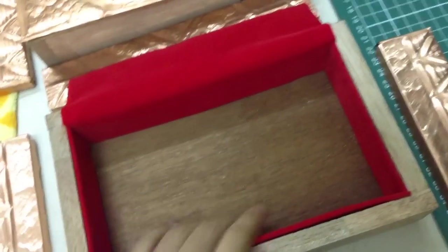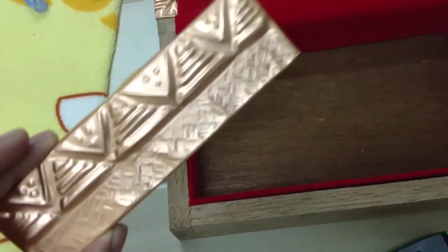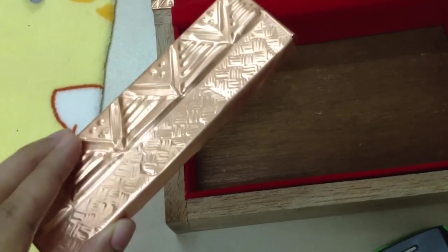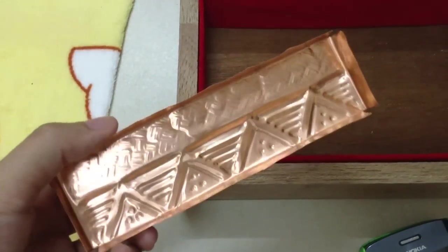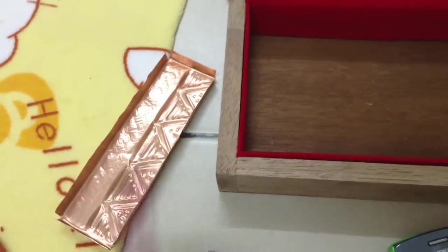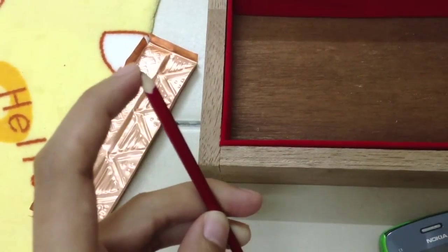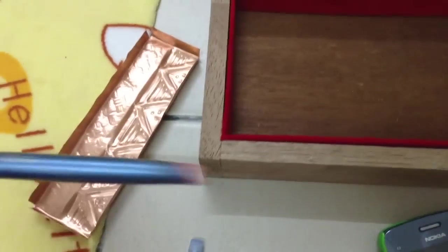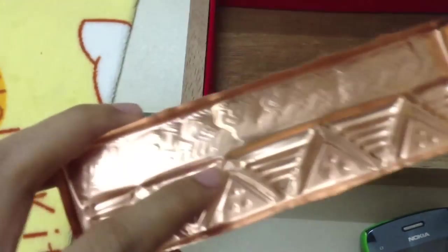This is the outer part that is made out of — you guessed it — copper sheet. I already pressed it in using this tool. It's actually a paintbrush but it's got a blunt edge. I also used a pen without ink to press it in.